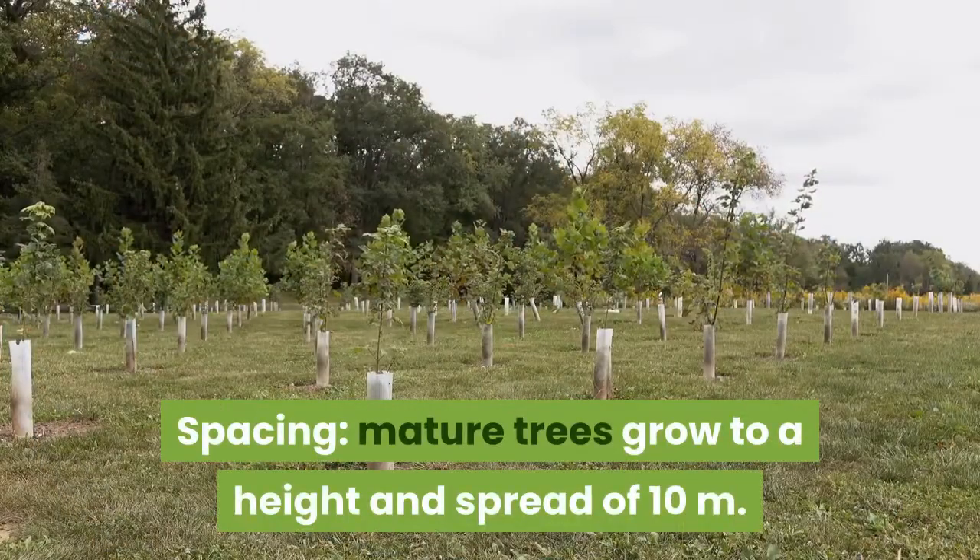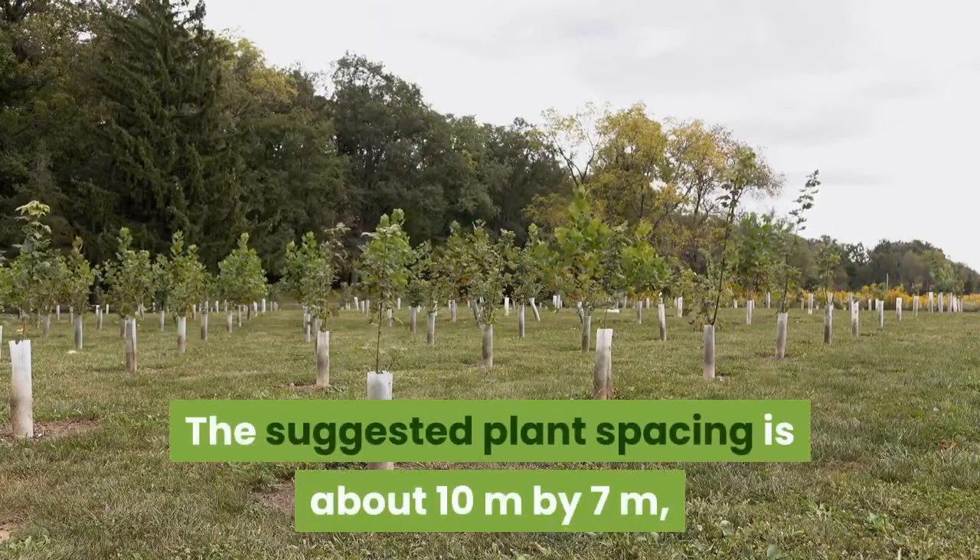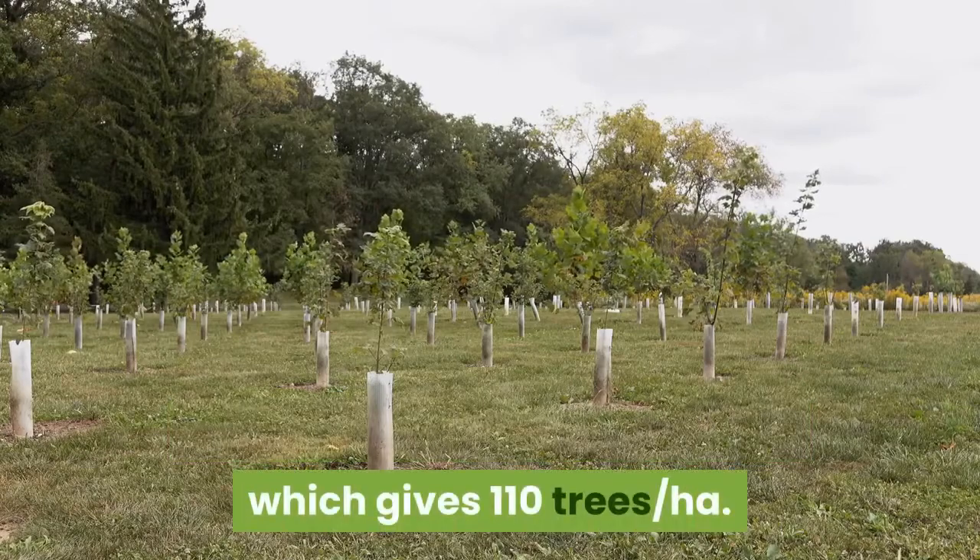Mature trees grow to a height and spread of 10 meters. The suggested plant spacing is about 10 meters by 7 meters, which gives 110 trees per hectare.